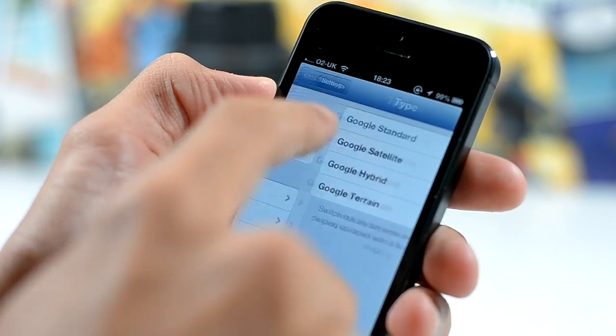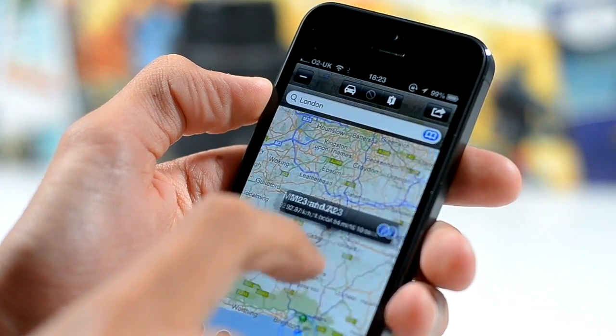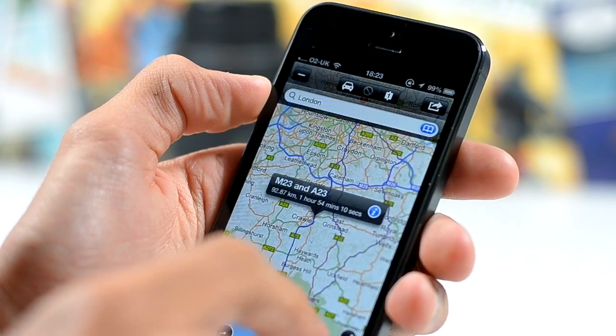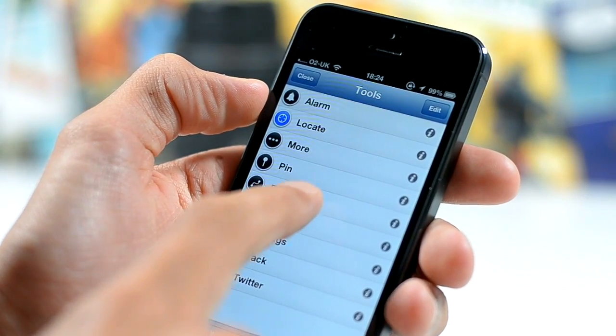You get four types of map view. You can see it in Google Maps standard, which is of course the famous Google Maps interface. You also get a hybrid view, and one they don't include is terrain — though that's also not included in the standard Google Maps app for iOS.